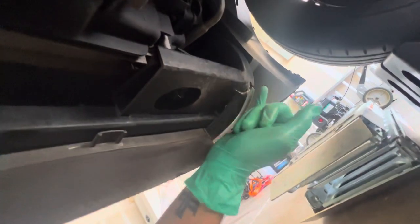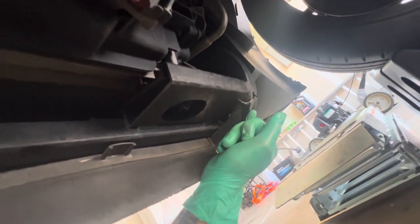While you're under here it's always a good time to check things out. You can see this radiator mount is cracked — this is a common problem on these cars. It's been cracked for a while; it's just one of many things I haven't gotten around to yet.